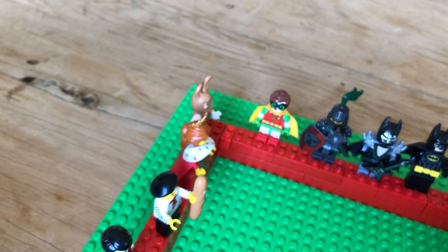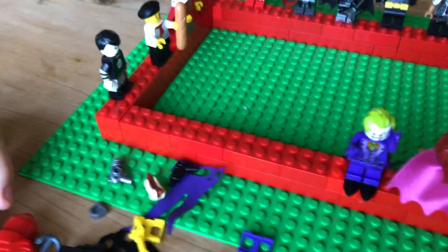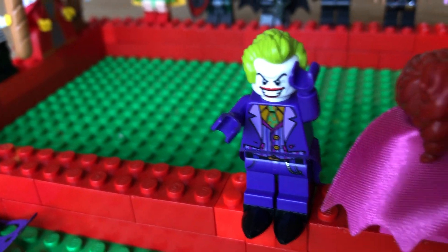This video is taking way too long, so I think I'm just going to end it here. I hope you like this video. I hope you like these minifigures. And I will see you all later. Goodbye.